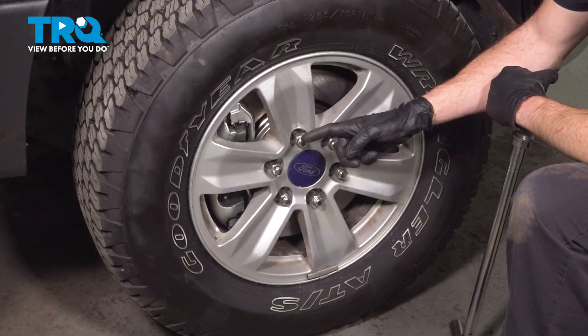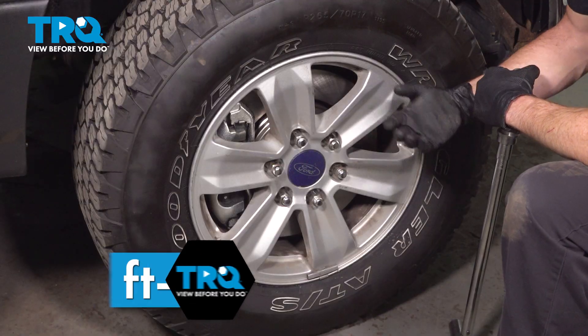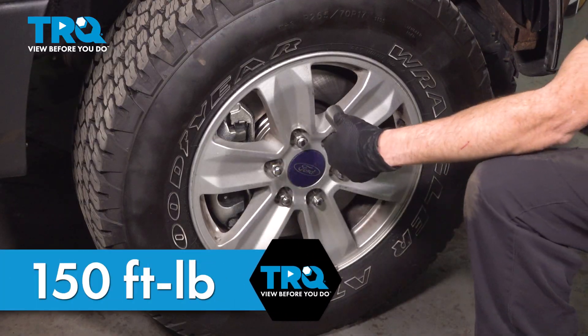Now, with the wheel safely back down on the ground, we're going to torque each one of our lug nuts to 150 foot-pounds in a criss-cross manner.